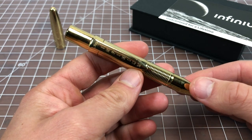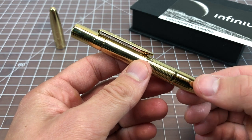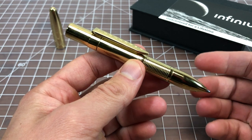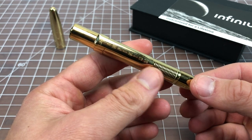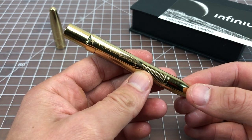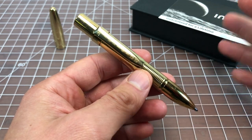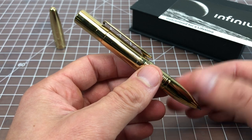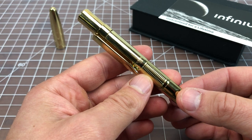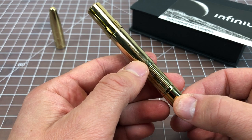Fisher ballpoint pens like the AG7 and CH4 use a really thick ballpoint ink and last for something like six or seven miles of writing, which is a lot. This pen has even more ink — something like three or four times the capacity of those pens. So basically this pen should write for the length of a natural human life, give or take. The pen has a massive amount of ballpoint ink in it.